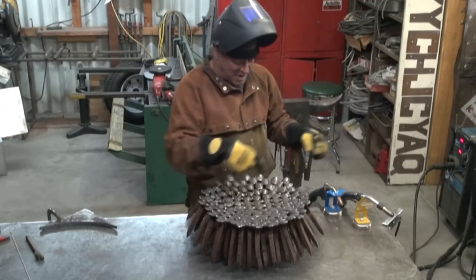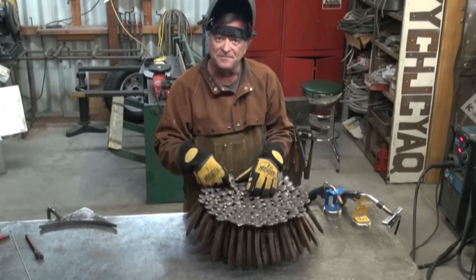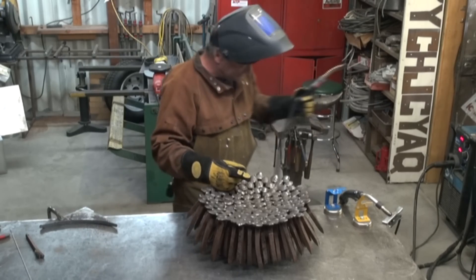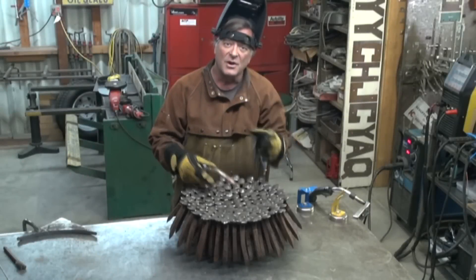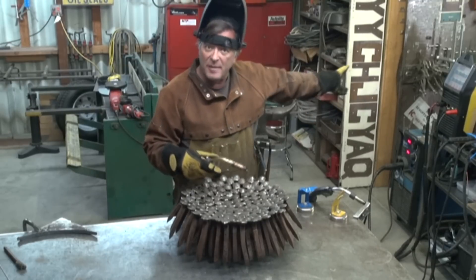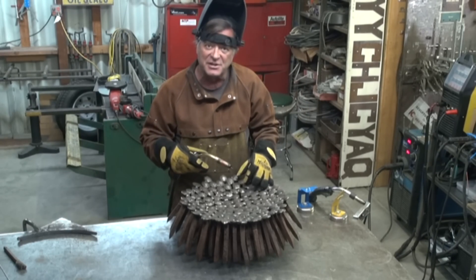I'll grab one, run a couple of little beads, then grab the other and run the beads. Listen to the sound of the two of them and see what you think. First up, let's do the Longevity. Okay, so that's the Longevity Pro MTS. Now let me grab the Millermatic MIG welder and we'll give that a couple of little runs so you can hear how that sounds.